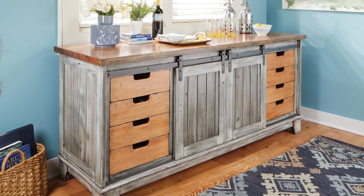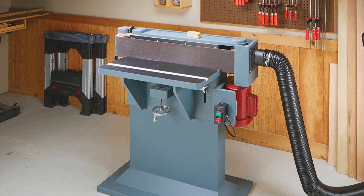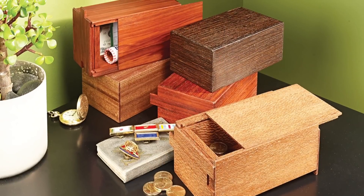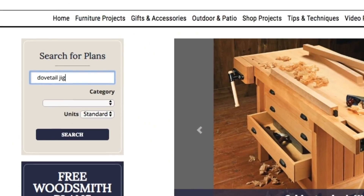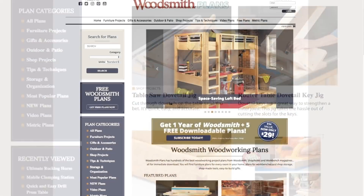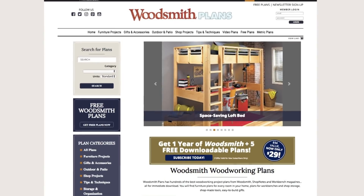Everything is here — from gorgeous heirloom furniture projects to handy shop projects and upgrades, clever cost-effective storage solutions, as well as weekend projects and accessories that are great for gifts. All fully searchable and categorized for easy browsing. Woodsmithplans.com — everything you need for building fine woodworking projects.